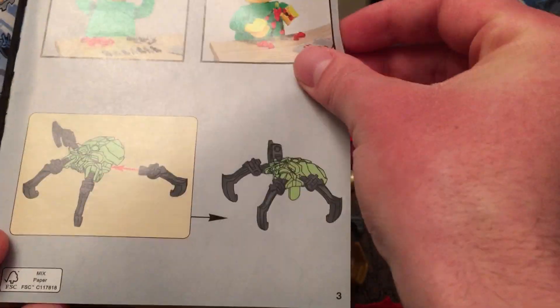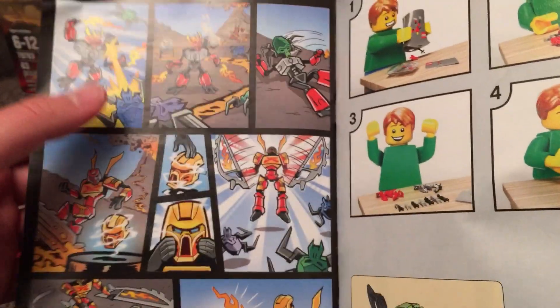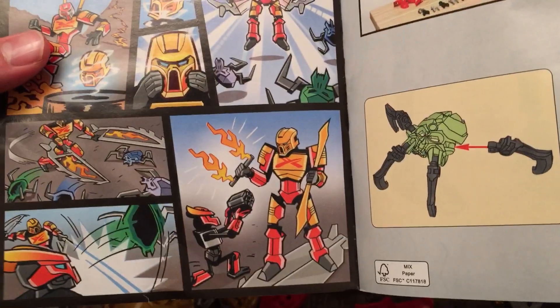Quick look at the booklet — there's a little comic on the side showing the Protector of Fire dealing with some Skull Spiders, and it looks like he's meeting up with Tahu.